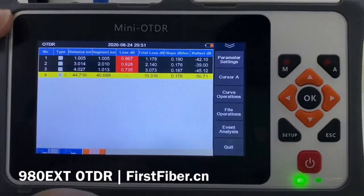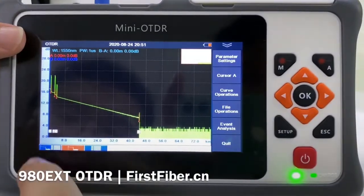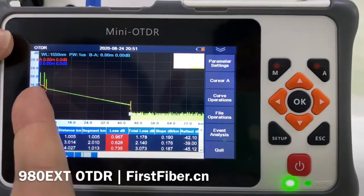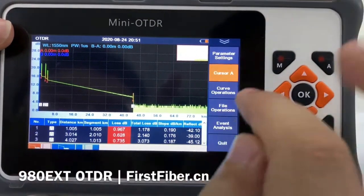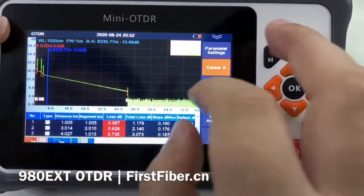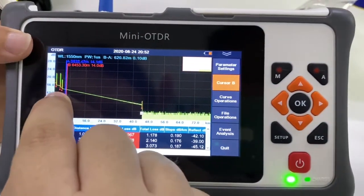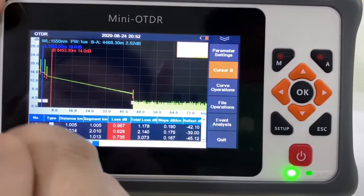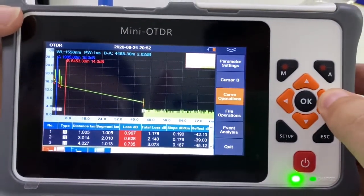Press this button to see all the event lists. Sometimes we may want to see more details, like the first three events. So we need cursor A and cursor B. Here is cursor B — move cursor A. Now I want to enlarge the curves between A and B, so I press this button and press this physical button.